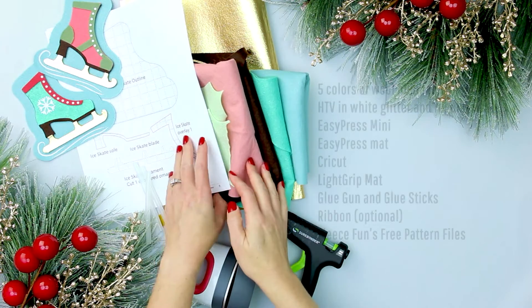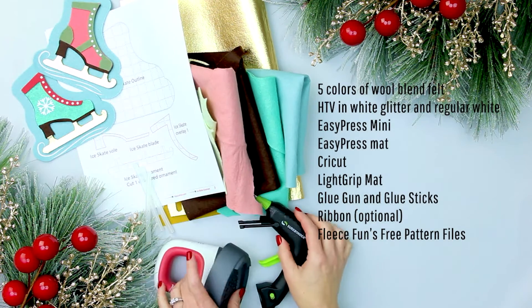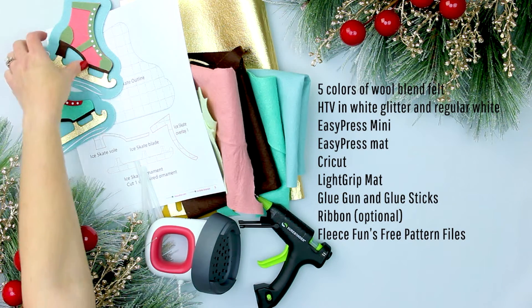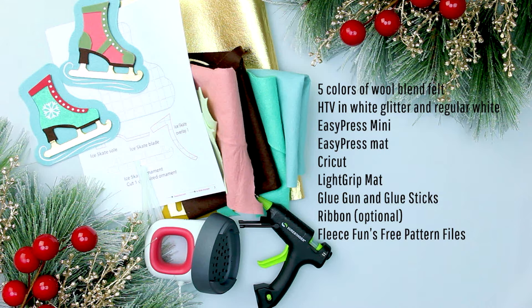For this handmade ornament you will need five colors of wool blend felt, HTV in white glitter and regular white, an easy press mini, easy press mat, Cricut or other cutting machine to cut the HTV, light grip mat, glue gun and glue sticks, ribbon (that's optional), and of course you'll need FleeceFun's free PDF pattern, available by filling out the form on FleeceFun.com.